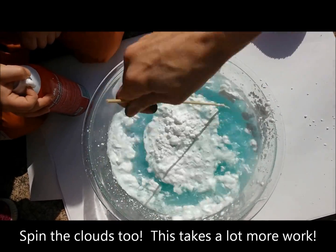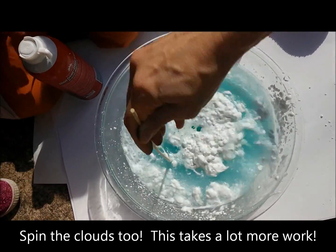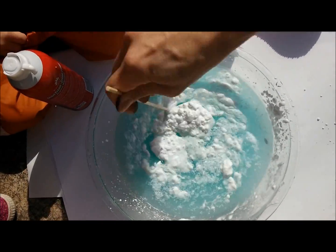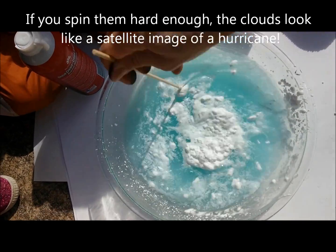We talked about how from the sky, if you look on a satellite picture, you can see the clouds spinning. That looks just like this.